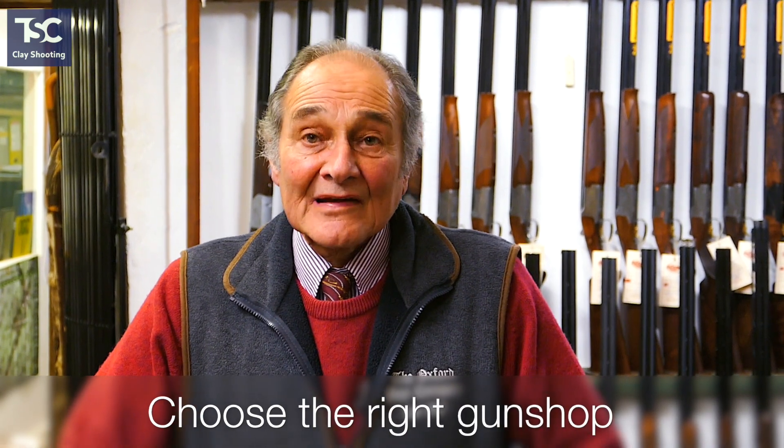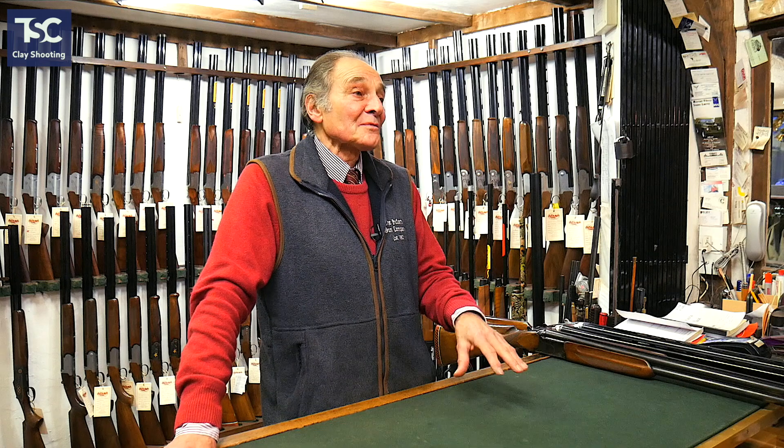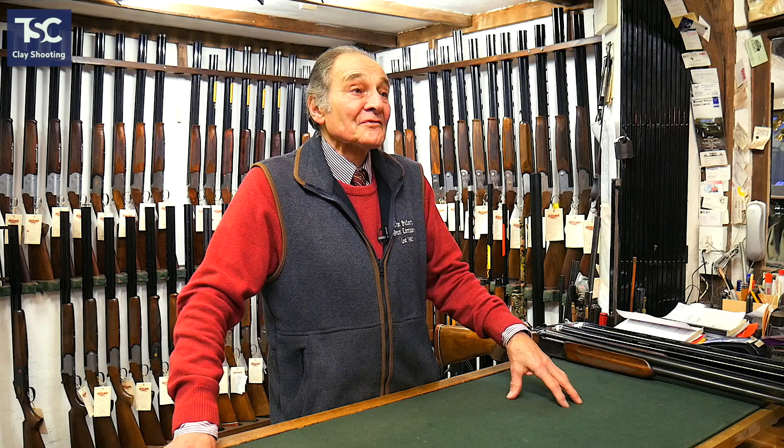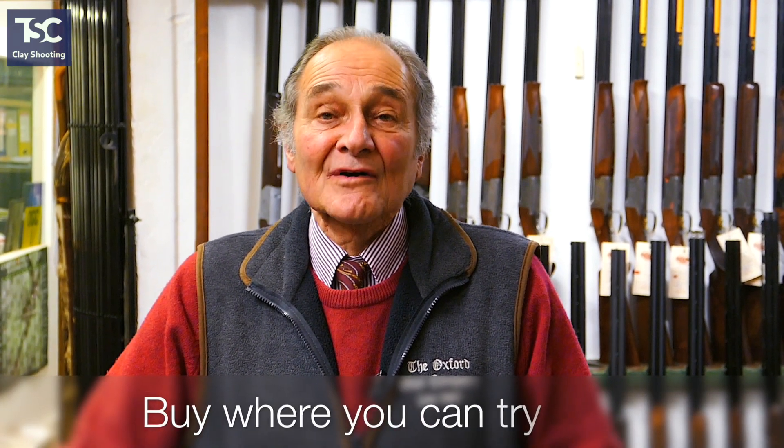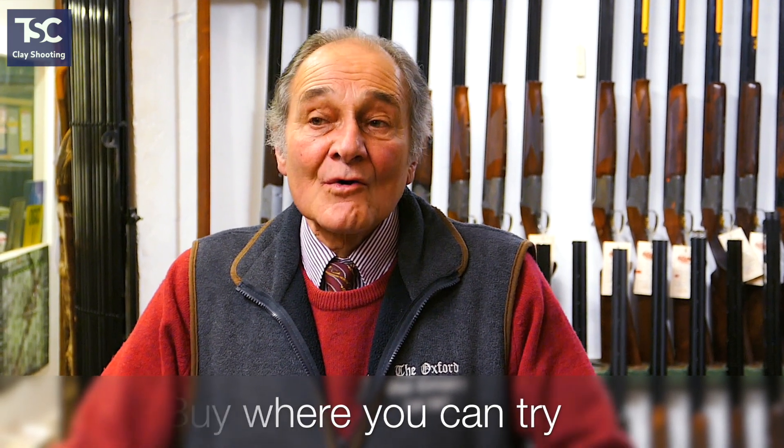The advice if you want to buy a gun is: go somewhere where they know what they're talking about and have a reasonable selection. The worst thing you can do is go into a shop where they say 'this is the perfect gun for you, sir' and they've only got a choice of four — of course it's going to be perfect for you. High street shops will be happy to sell you a gun. Shops that have got shooting grounds like us have to be a little more careful, because if we sell you a gun that isn't right for you and then you book a lesson and the instructor says 'why did you buy that, it's totally wrong for you?' — that reflects on us. So we put a little more effort into making sure the gun is right for you. When you've found your gun, we let you take it out and shoot with it before you buy it, to make sure you're both happy.